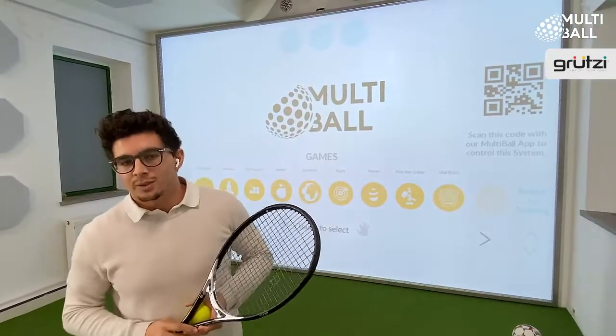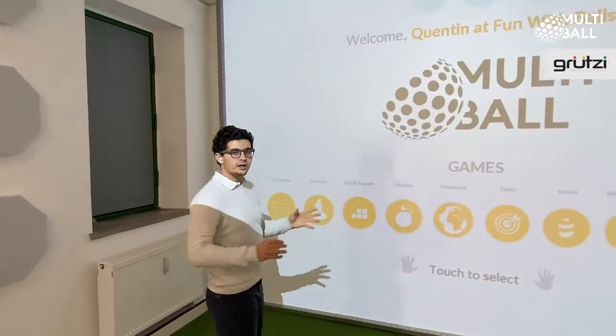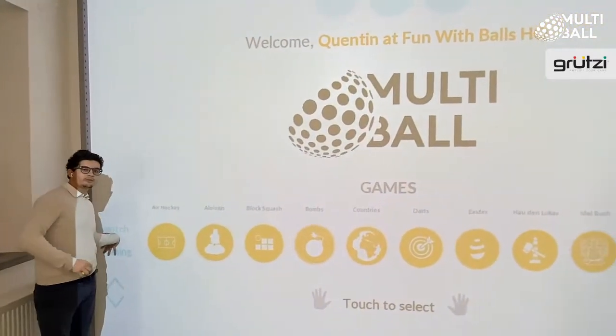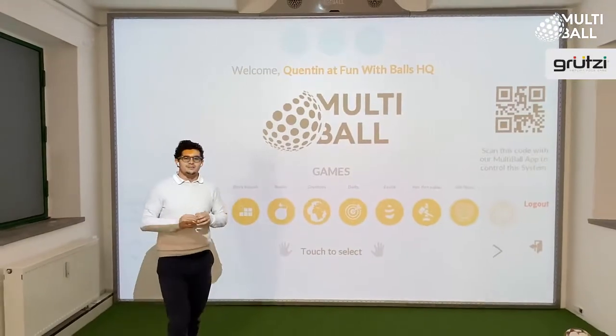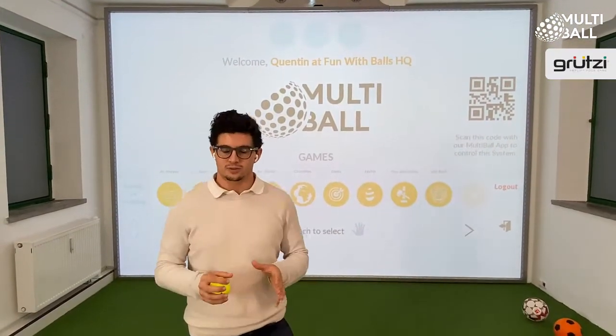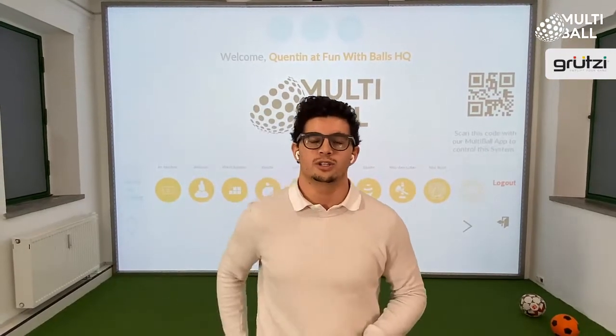We're a German company, so we have German quality and a five-year warranty. The software is our app store, where you get access to a multitude of games, ranging from fun games for three-year-olds to high-performing drills for pro athletes. The system is meant to run 24-7 without any supervision, for you to compete locally against your friends on global leaderboards.